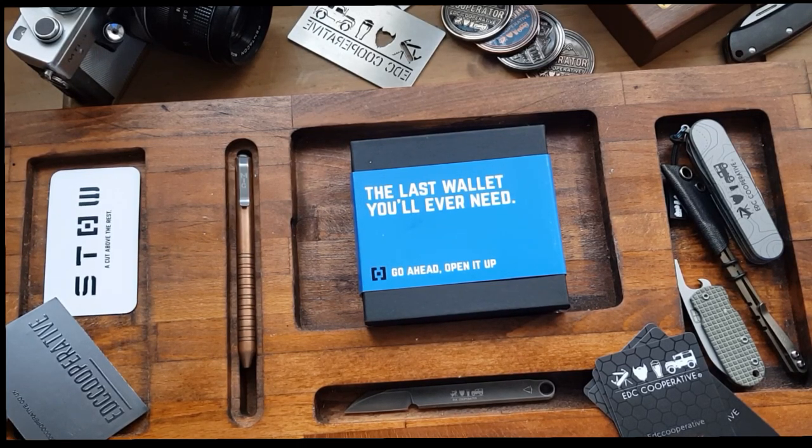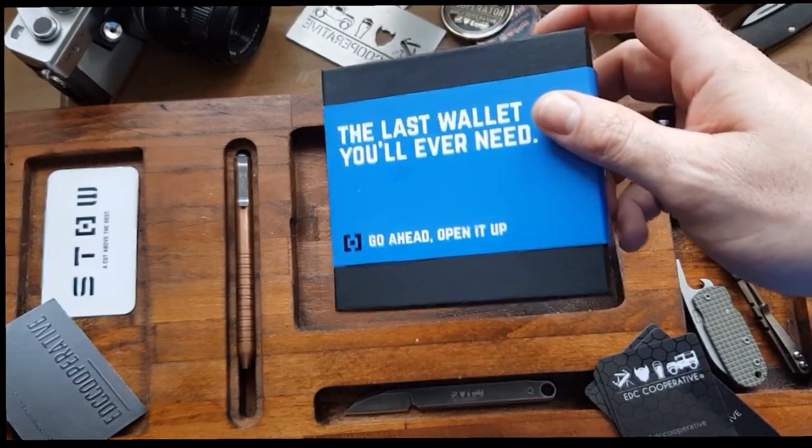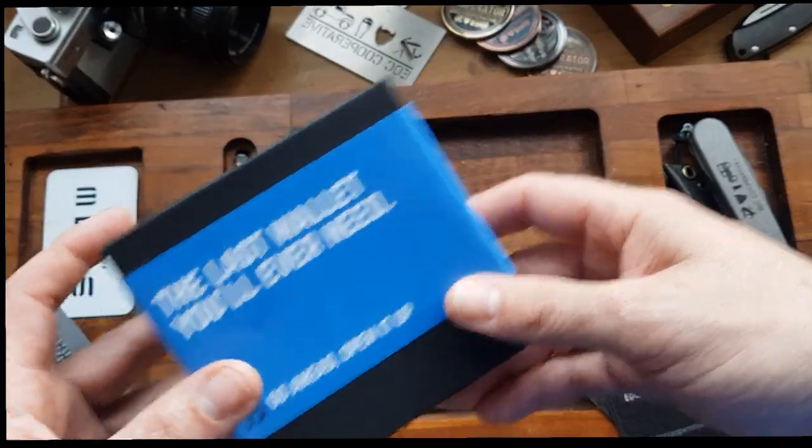However, Stowe decided they weren't going to let that beat them. And they thought they'd carry on. So they got the manufacturing plant back up, and this is what they made.